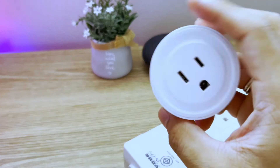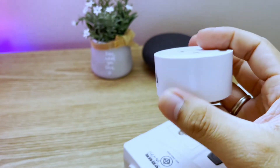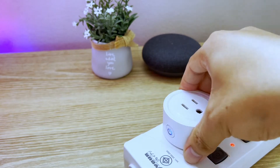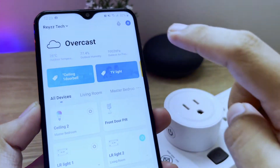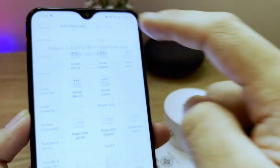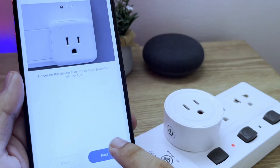What you're going to need is this smart plug that you can buy on Lazada or Shopee — I'll put the link if you're interested in getting one. To start, we have to set up this smart plug on your phone using the Smart Life app. Click the plus sign at the top right-hand corner, click socket, connect the device to your home Wi-Fi, then just follow the instructions.